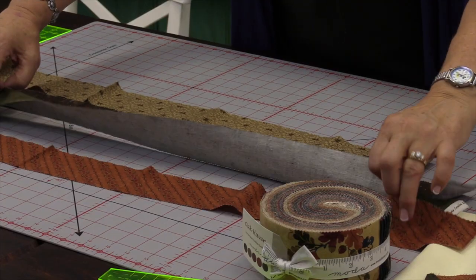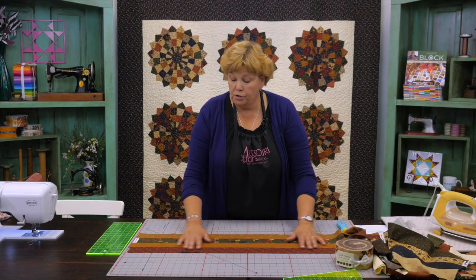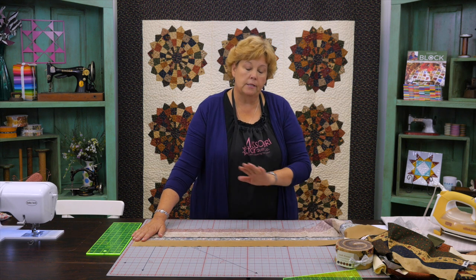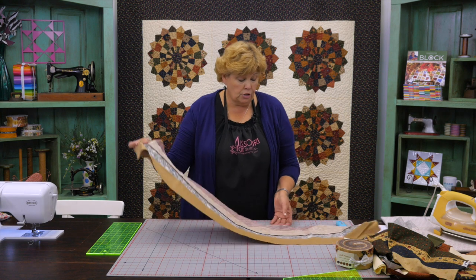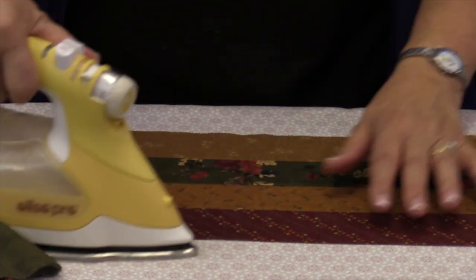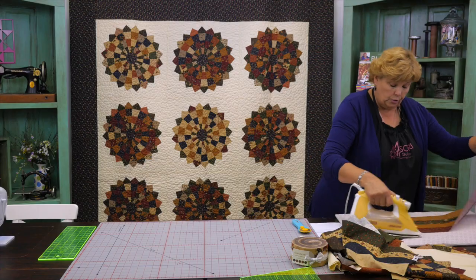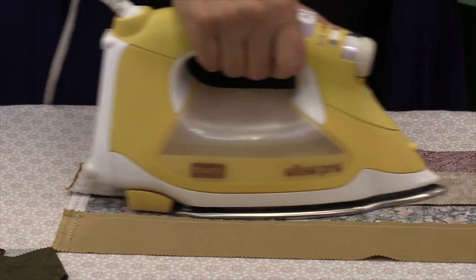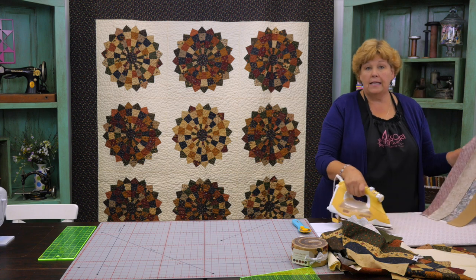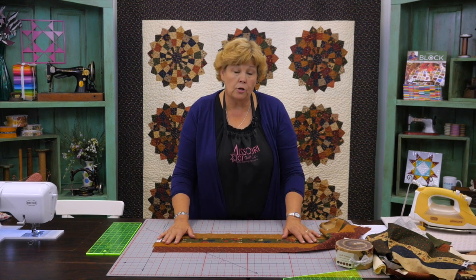You're going to open this, add the next strip, and sew a quarter of an inch right down that side. Add the final strip. Once you get your four strips sewn together, you want to iron them. You just want to make sure your piece is nice and flat. Iron from the top so that your strip set stays the full width it can be. Then flip it over and iron the first two out and then the next one out as well, so it goes in, out, in, out. If you do that they'll nest together nicely.